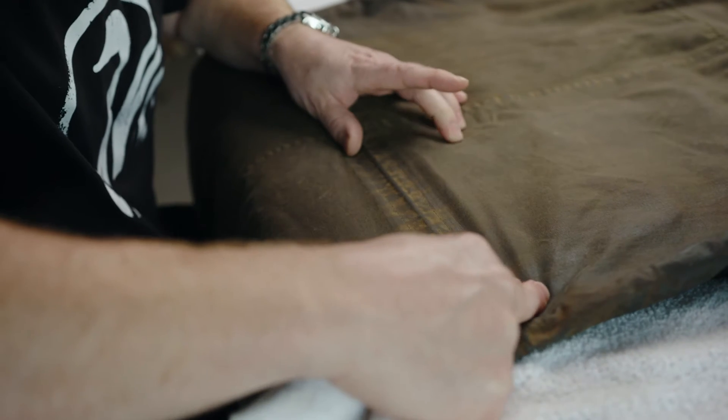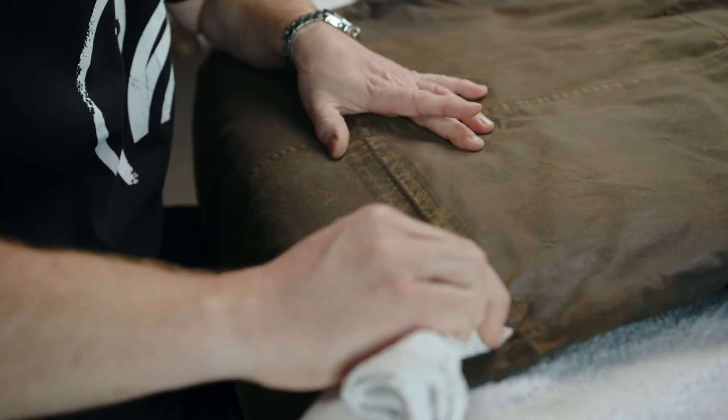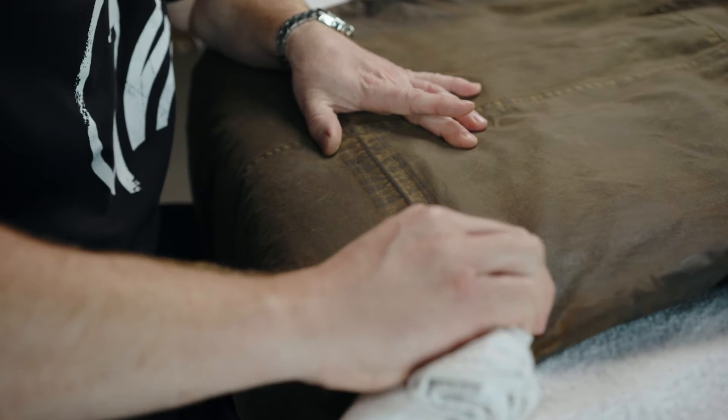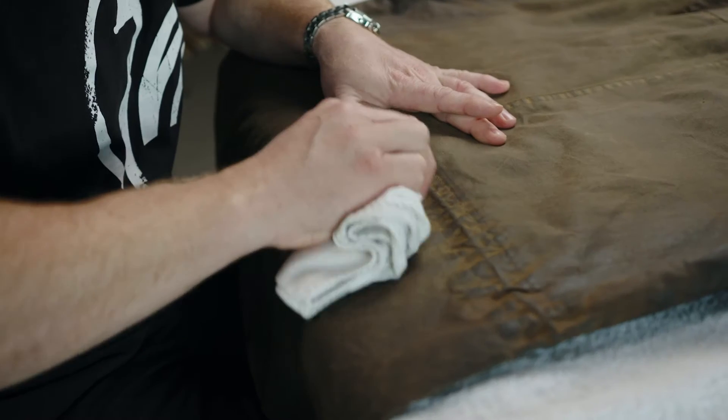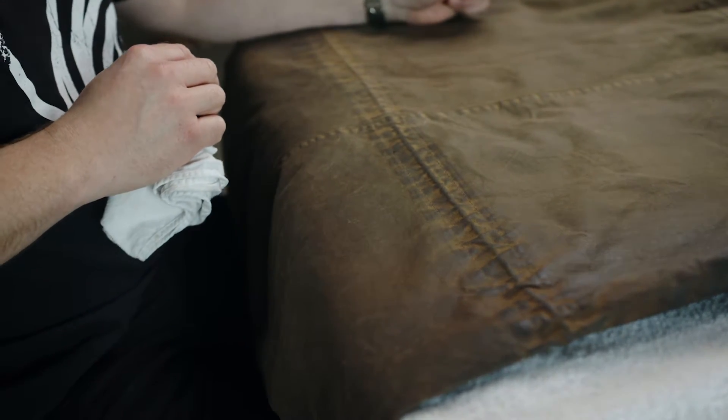When you're brushing and cleaning the garment, you want to pay particular attention to the seams and around any areas where the fabric may have bunched or gathered, where dirt's going to collect and be hard to clean otherwise. Make sure you stretch out those sections. Having cleaned our garment and made sure it was dry, we're now ready to reproof the oilskin.